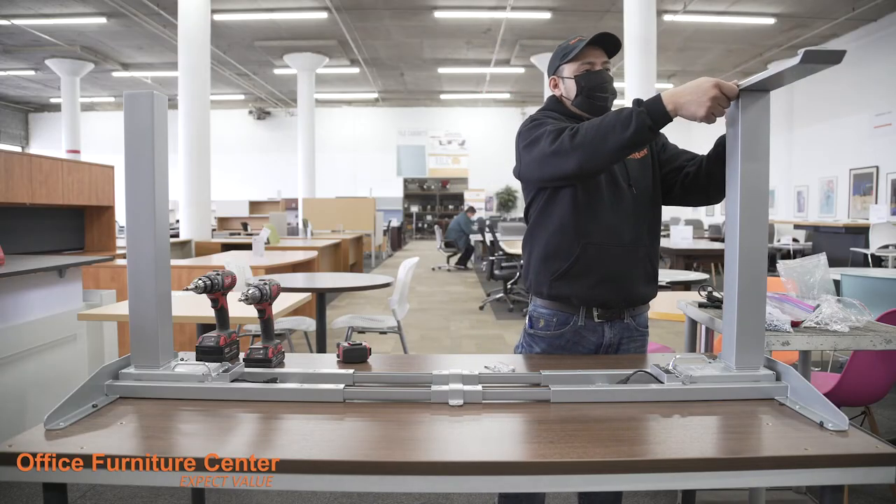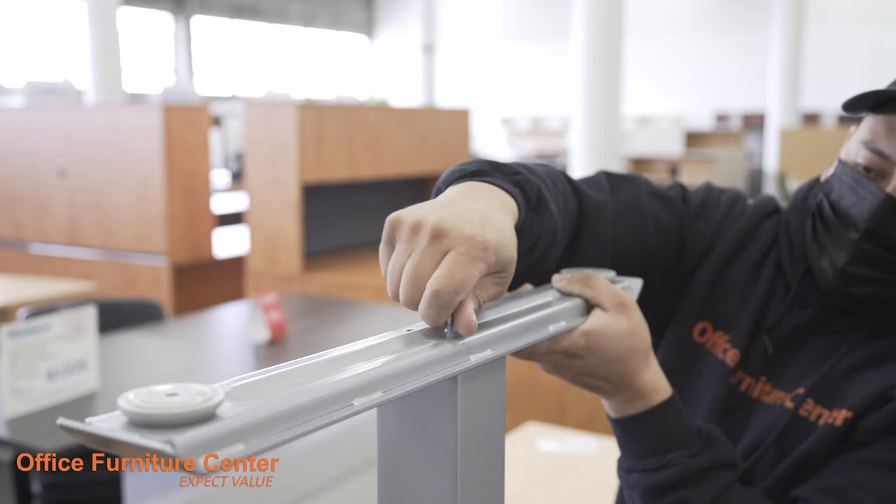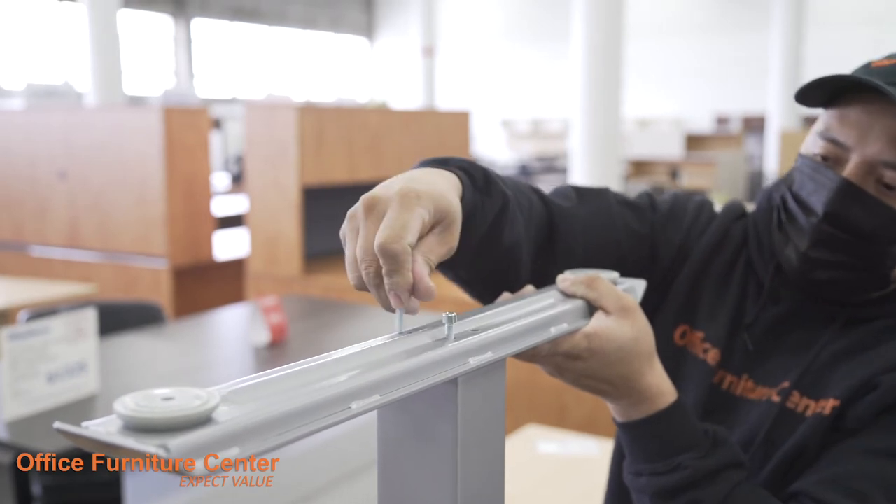Step 8. Screw the two table feet into the ends of the legs using 4 screws on each foot.